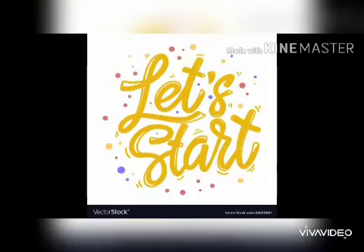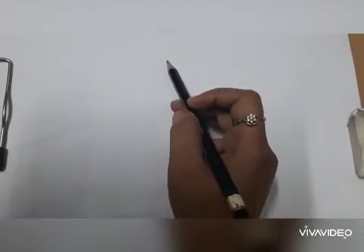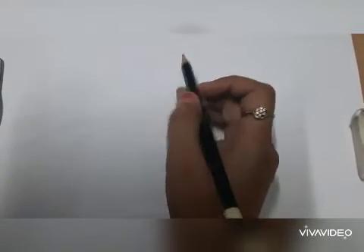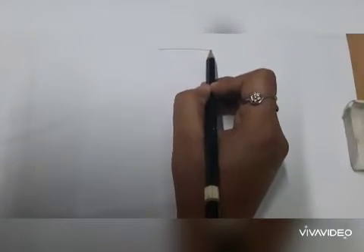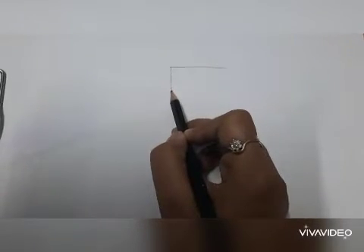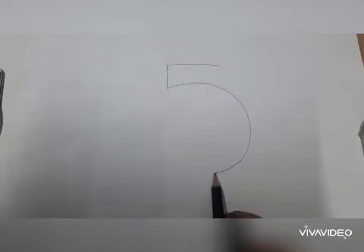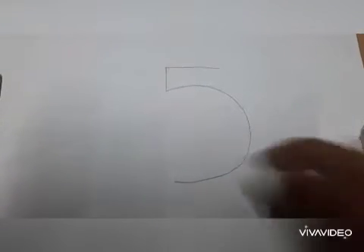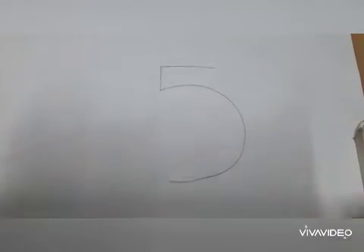So now let's start with our drawing. You need to draw a big five. Draw a big five like this — draw along with me.